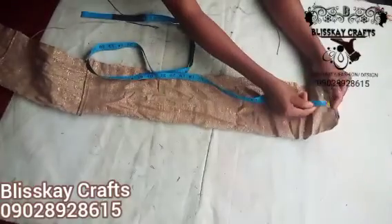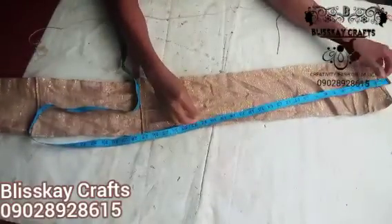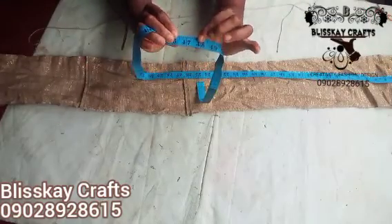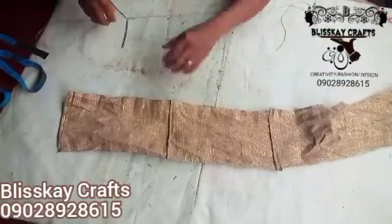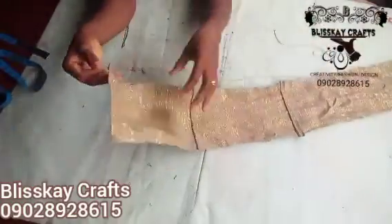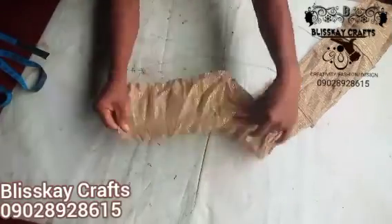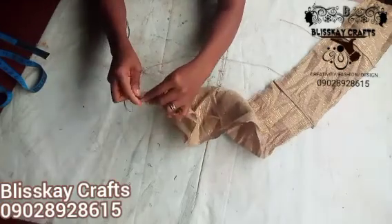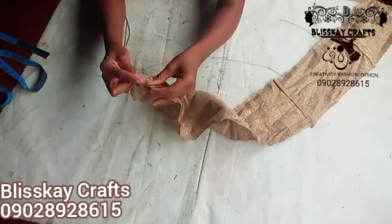Welcome to this tutorial — this is an urgent one from some of my students. The material is 47 inches, that's what I'll be using. You can use the straight one as we brought it. I've just joined mine so that I can make it up, because these are just pieces I needed to join, just for you to see this tutorial on how to make this design.